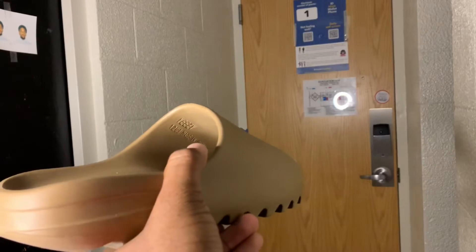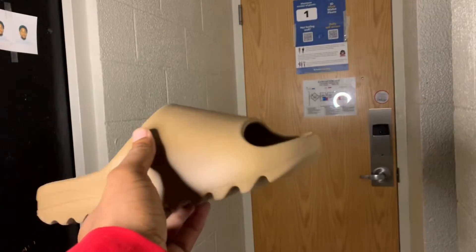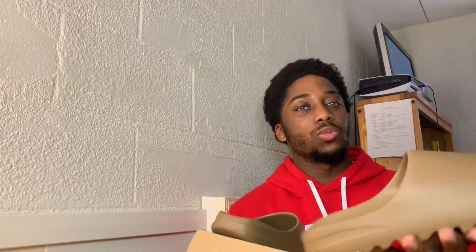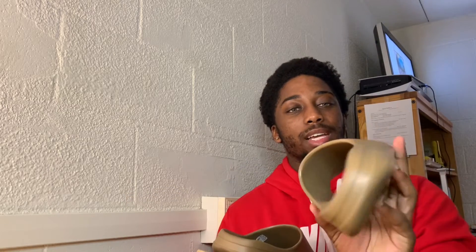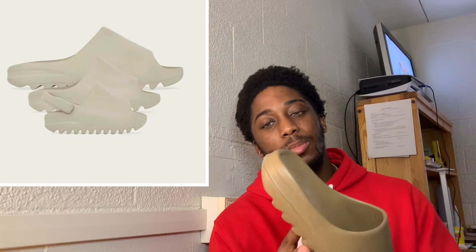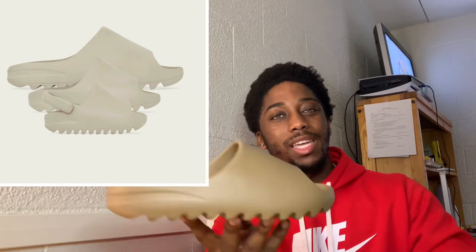So yeah guys, these are the Yeezy Slide Core, size 12. I will have some visuals up so you guys can see this shoe. Yeezy Slides are nothing new - they're coming out with more Yeezy Slides for like $50-$60 retail. Did I pay that? No. But yeah, they're coming out with a lot of new colorways.